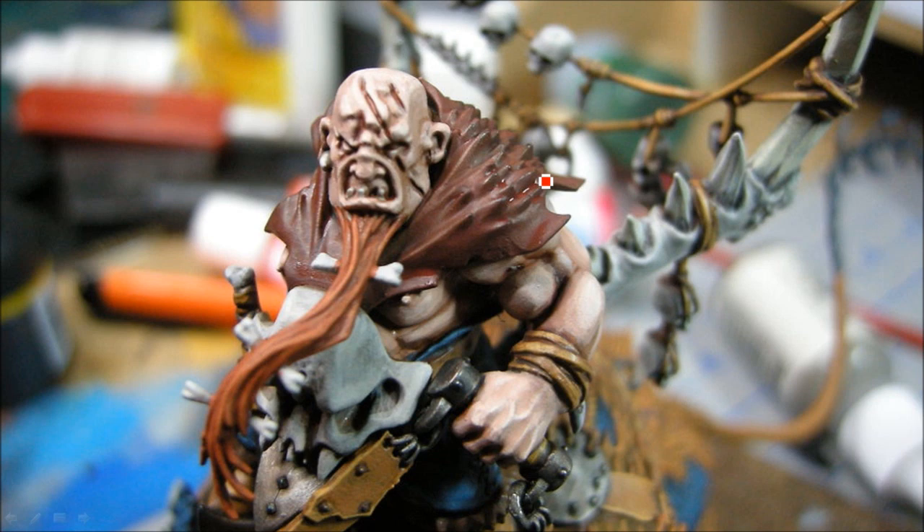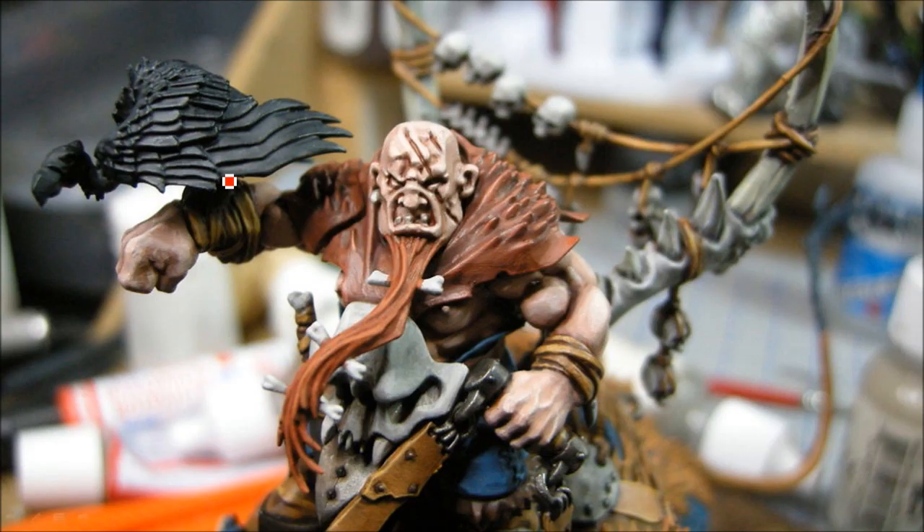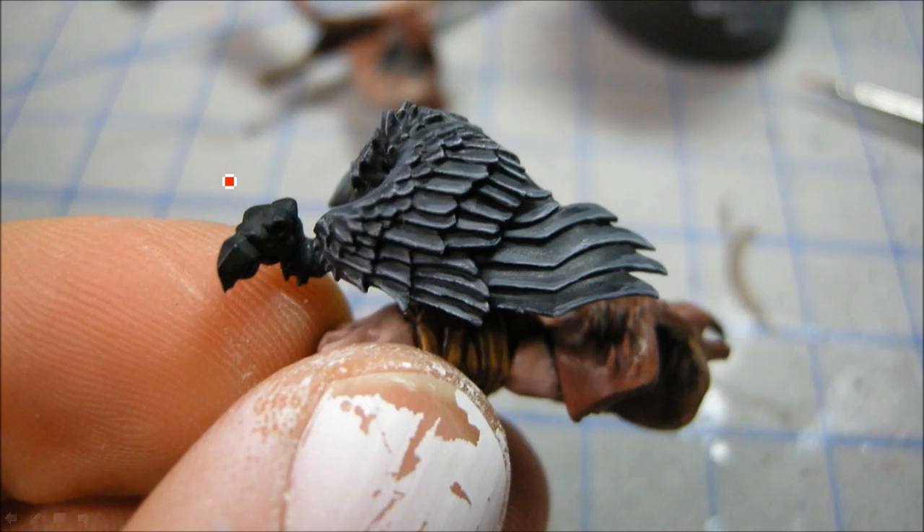Some of the details on the face. This color here is sort of a rust color - that's going to be the fur. And this is like a Carrot Top Red triad from Reaper. Adding some more highlights to the flesh there.